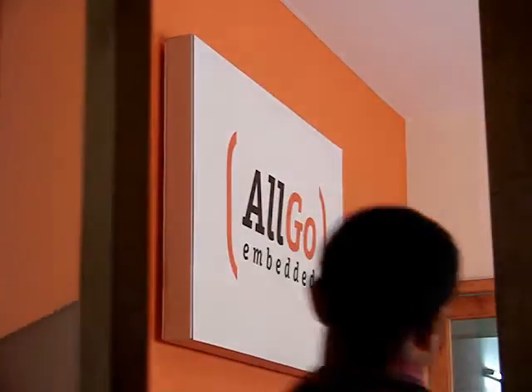Welcome to Olgo Embedded Systems, a product design house offering you ready to manufacture product designs in Embedded Multimedia and DSP technology.